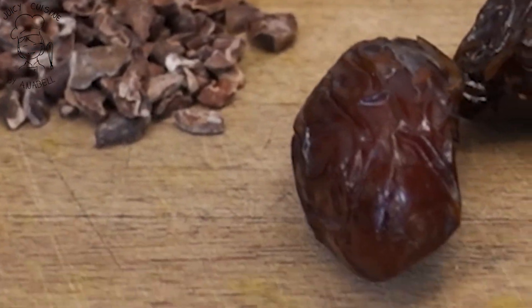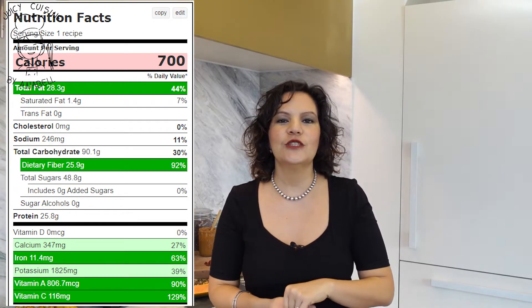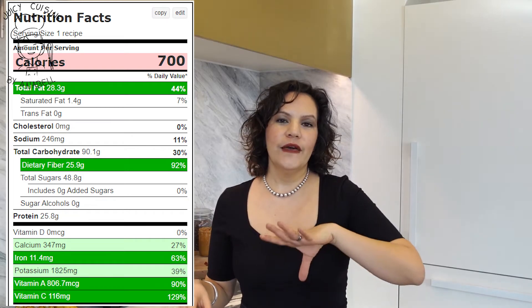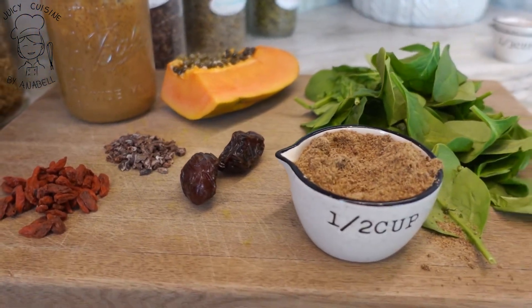Vamos a endulzar con dátiles — es mi endulzante favorito. Voy a agregar directamente dos piezas de dátil sin semilla a la licuadora, lo que nos va a dar un aporte nutricional extraordinario. Te voy a mostrar en este video todos los nutrientes que obtienes con esta receta, para que veas la cantidad tan poderosa que va a recibir tu organismo. Este smoothie puede ser para desayuno o para cena. Si estás haciendo el reto de smoothies, puedes servirte cuantos quieras siempre y cuando sea tu único alimento en el día — te ayuda también a bajar un poco de peso, grasa y retención de líquidos.